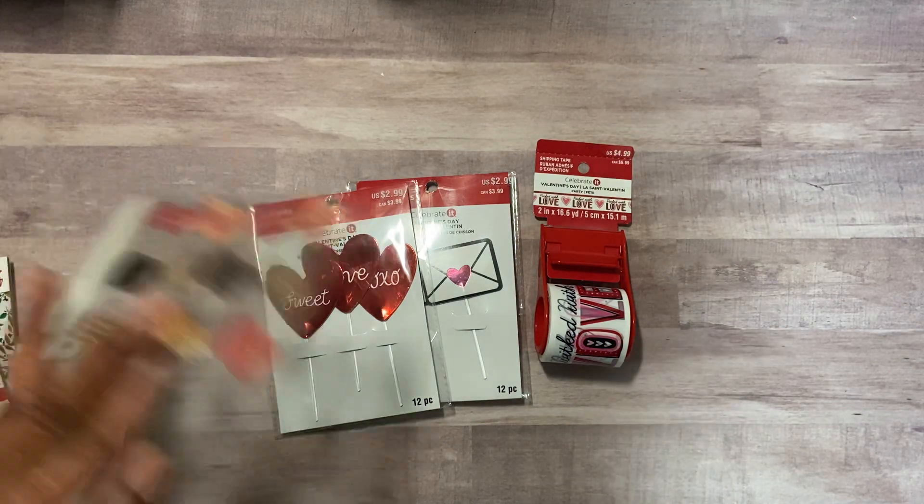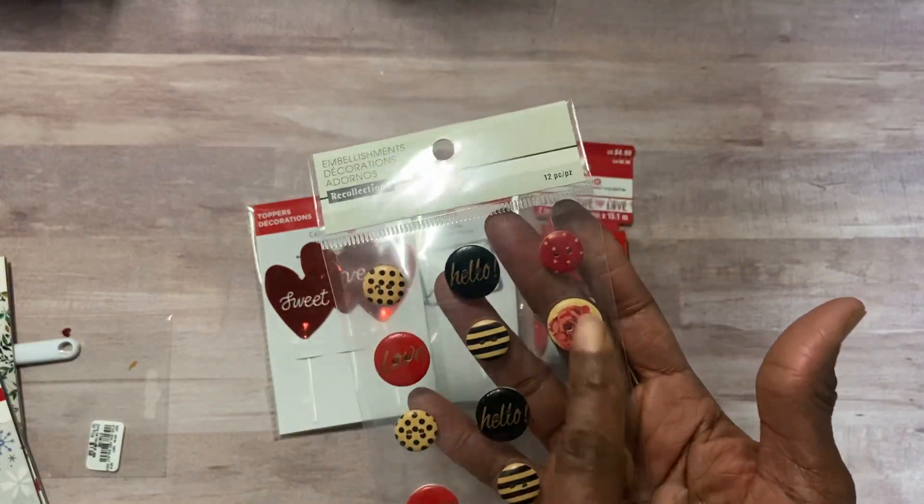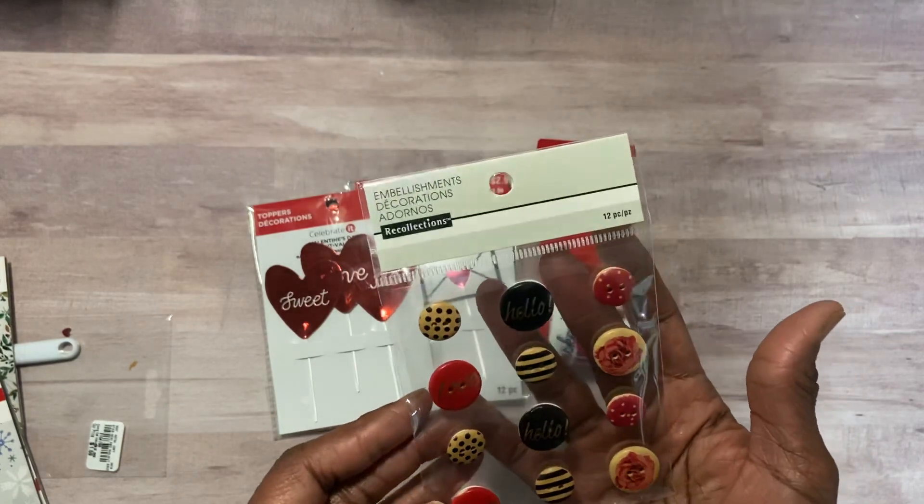Then I found these. These were a dollar and they have love and hello on them and flowers. I thought they were kind of Valentine-y.